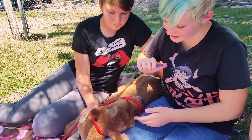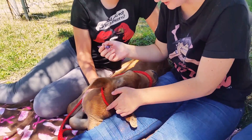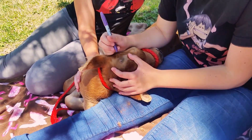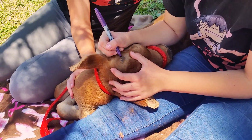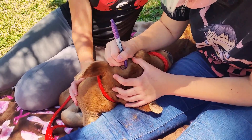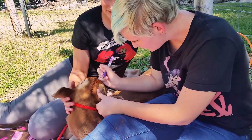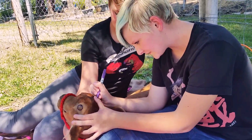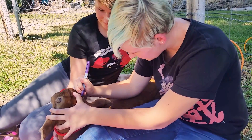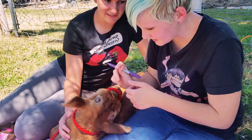Now that both of his horn buds are shaved, we want to make sure we know exactly where we're going to put the paste. So I'm going to put a circle just around where the buds start. He's only a little over a week old, which is a pretty good time to do the horns because they're small. It's easier when they're smaller and younger — the younger the better, except maybe not straight from the mom.